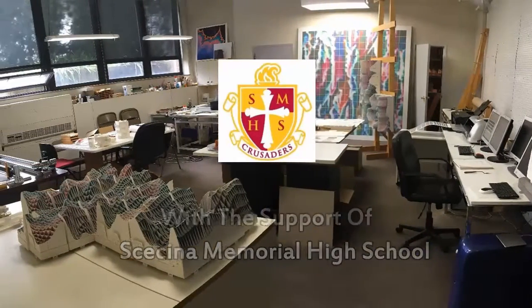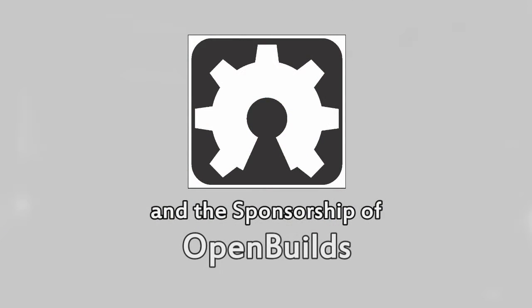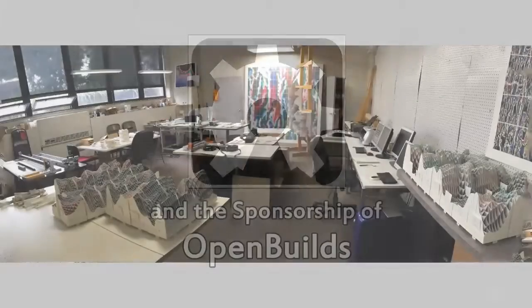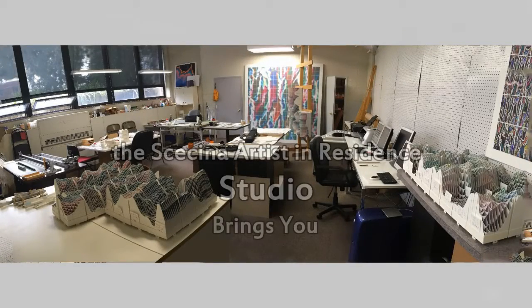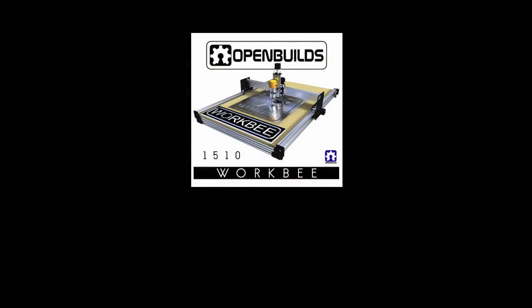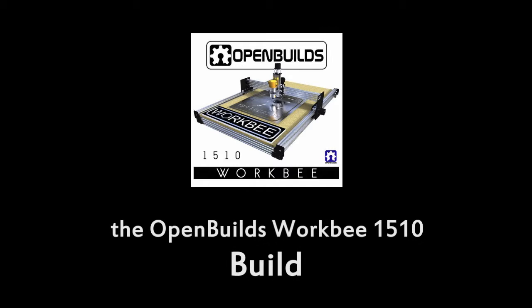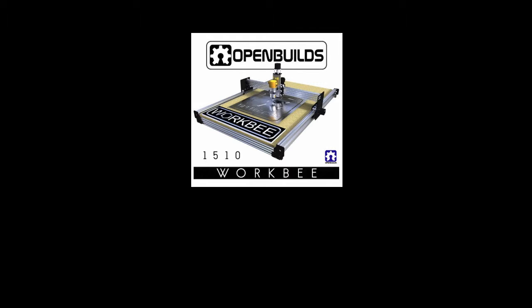The resource that makes this new direction possible is OpenBuilds. Last month, OpenBuilds became a sponsor of this work by donating the kit of the WorkBee 1510 CNC machine to the project, opening up a new horizon of possibilities and marking a new chapter in the story of its making.